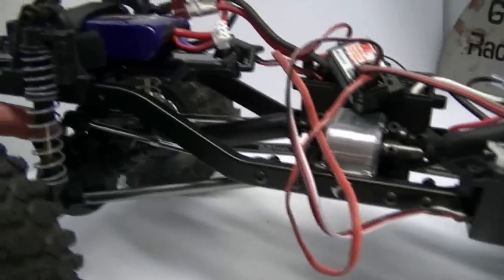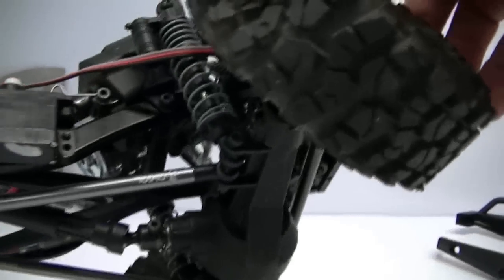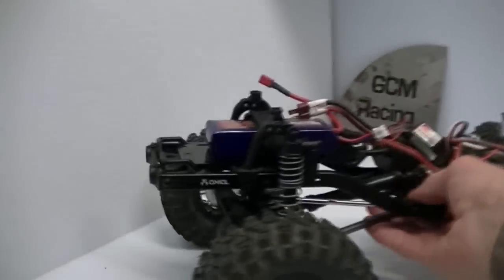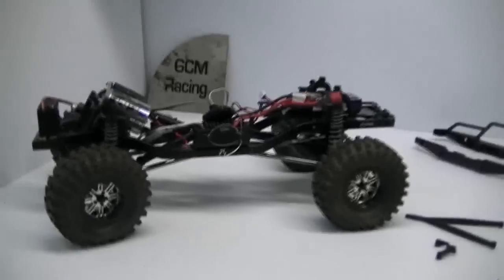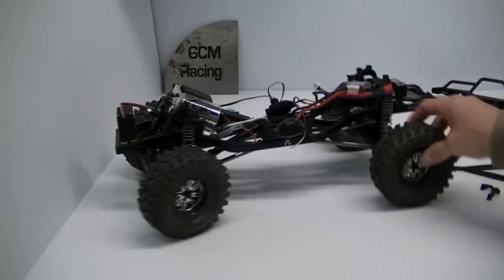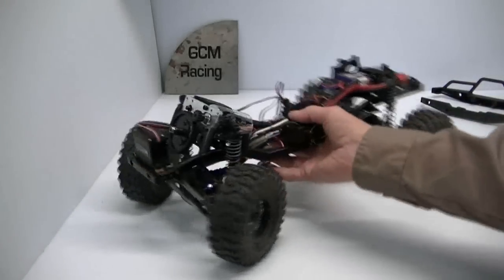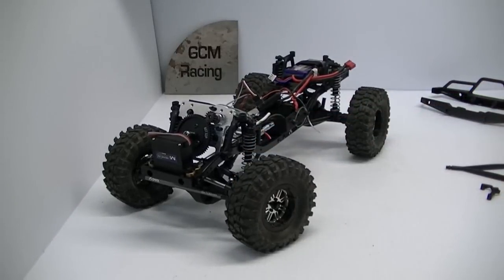On the front end we're going to do exactly the same thing. I'm not going to show all of that again because it's the same process — just take the link off the front and replace it. That will close us up for stage two on the suspension overhaul on our Dingo upgrade kit. That's the installation procedure for the truss in the back, and we'll go ahead and add one to the front for our Panhard three-link up front. And we're finished stage two.